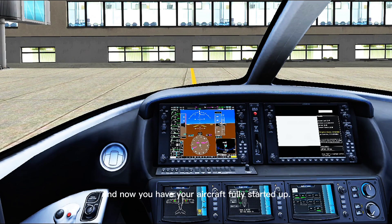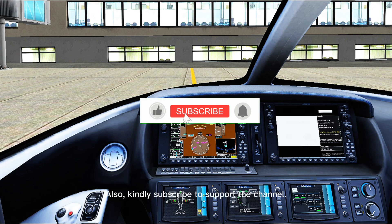And now you have your aircraft fully started up. If you want any tutorial from this game on this channel, ensure you drop it in the comments. Also, kindly subscribe to support the channel. See you in the next video.